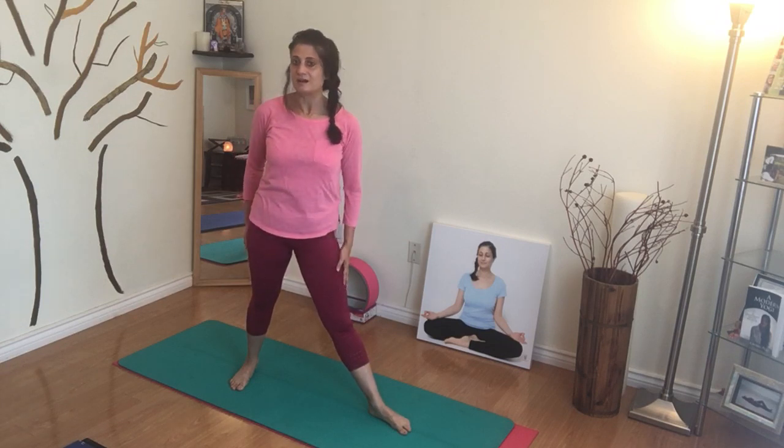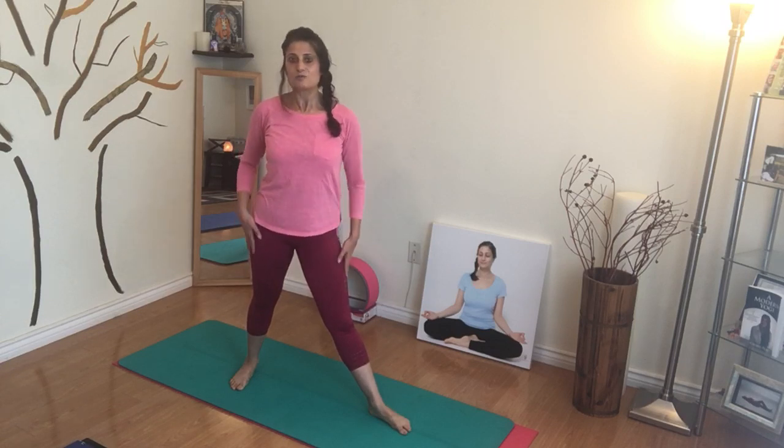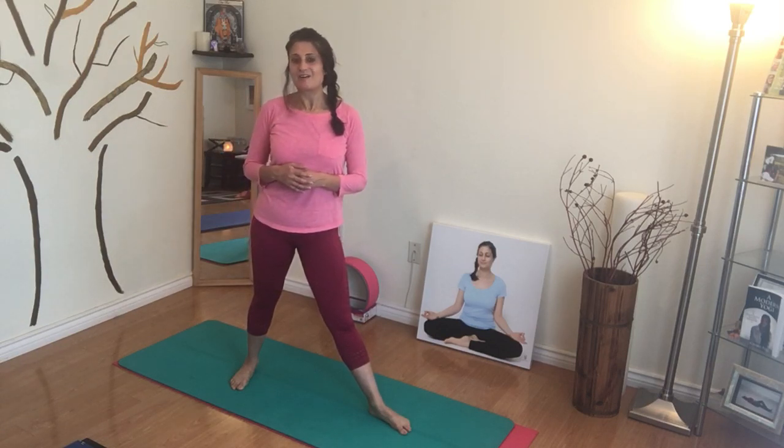And it's also good for legs. So if you have bad lower body cramps or leg cramps, or bad blood circulation, it'll help to get everything flowing and moving the way it should. And it also brings on confidence, courage, and inner strength. So enjoy warrior two.